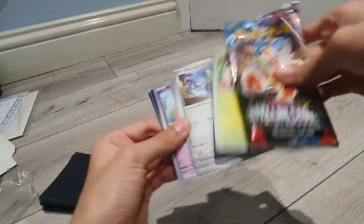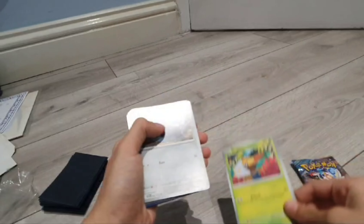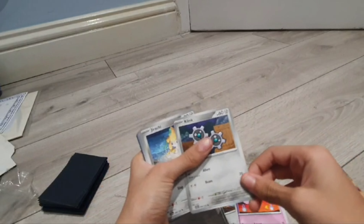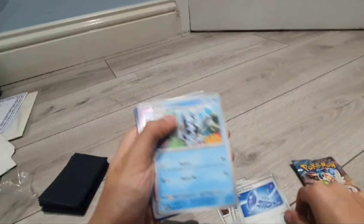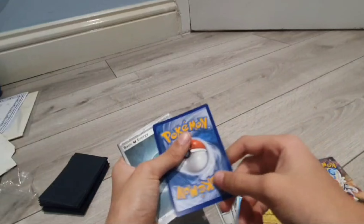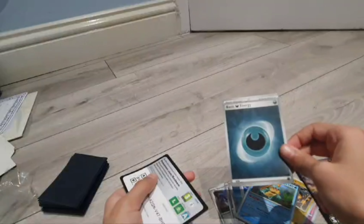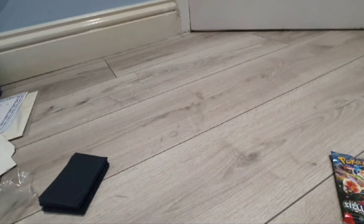Next up we're doing another Cinderace packet. In here we have Grubbin, Barraskewda, Drifloon, Klang, Jirachi, Glassado, Trumpets, Lumineon, Milcery reverse, Electabuzz reverse, and Drednaw holo, and the dark energy promo.